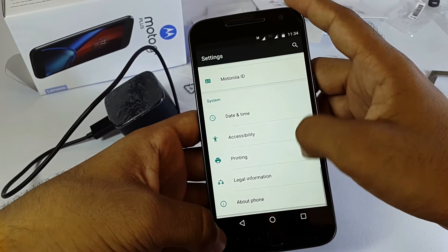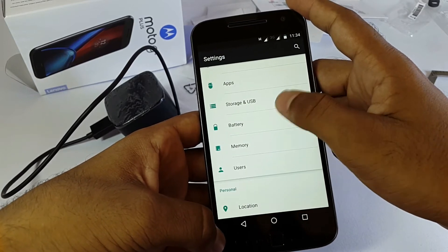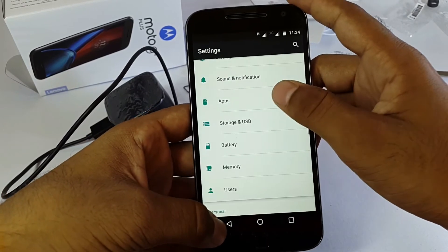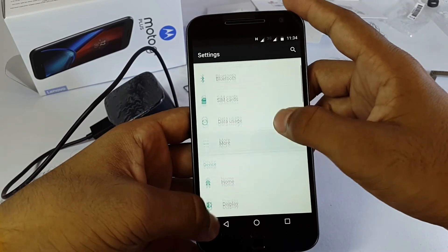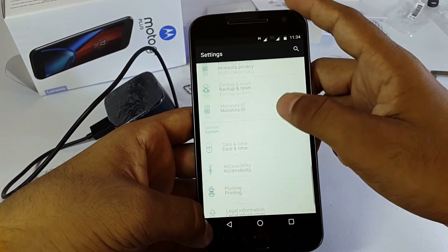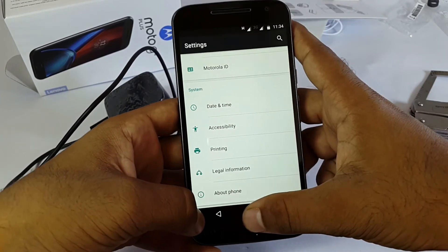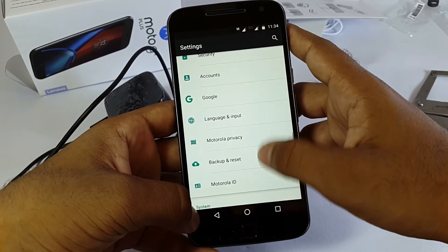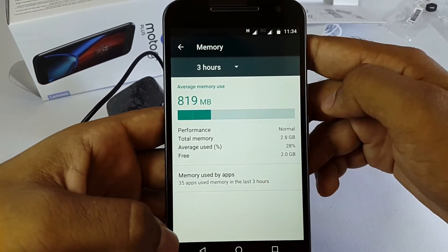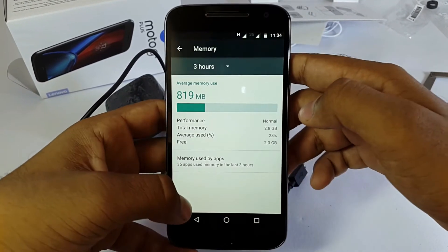Now let's look at the storage. I got the 32 GB variant. When we go to the memory option, we can see that 809 MB of RAM is being used and 2 GB of RAM is free out of 3 GB.